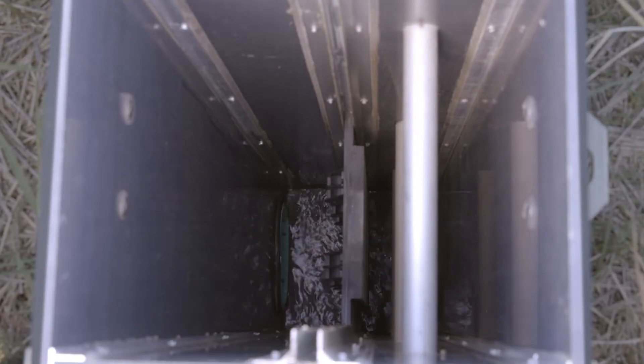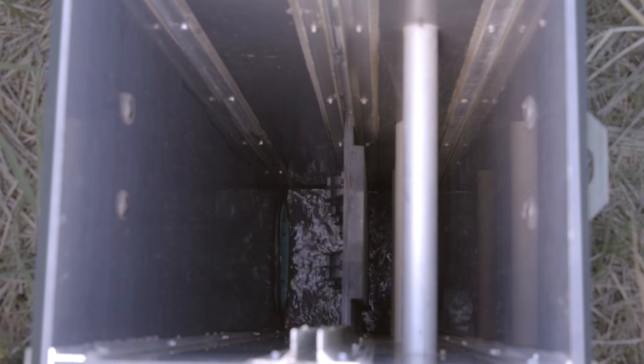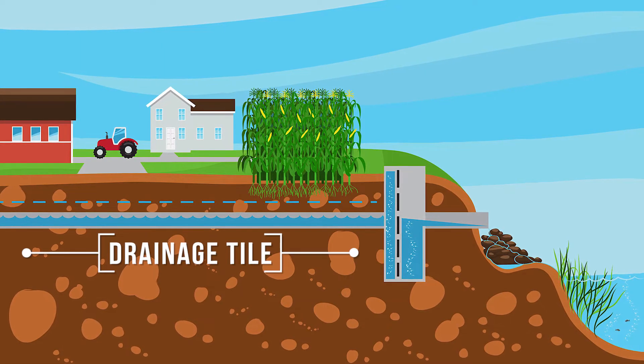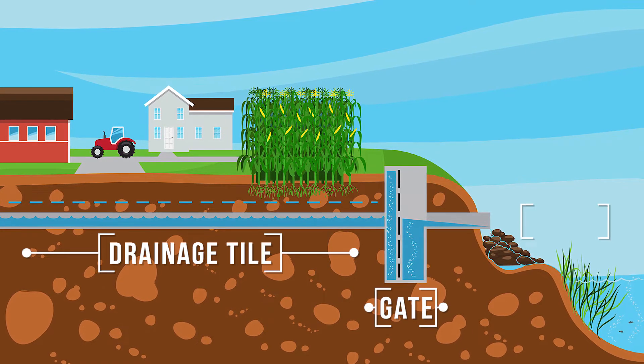A gate is made by creating an underground enclosure where the water level could be controlled. Water enters the enclosure through the drainage tile and is forced to rise over the gate before passing to another tile or the drainage outlet.